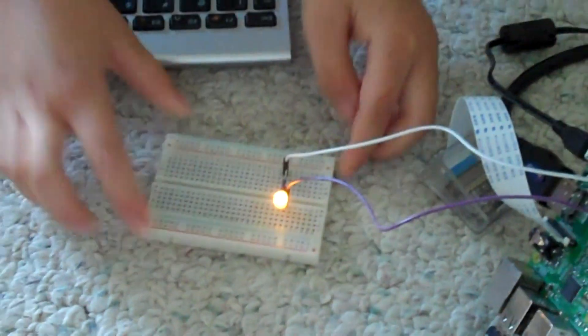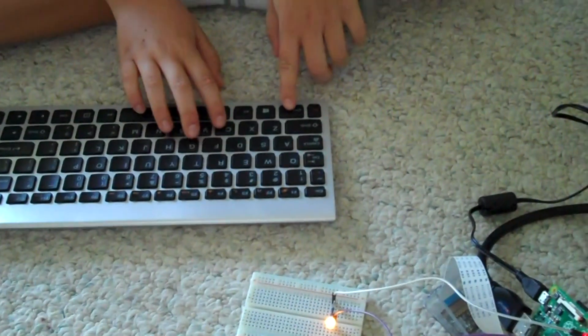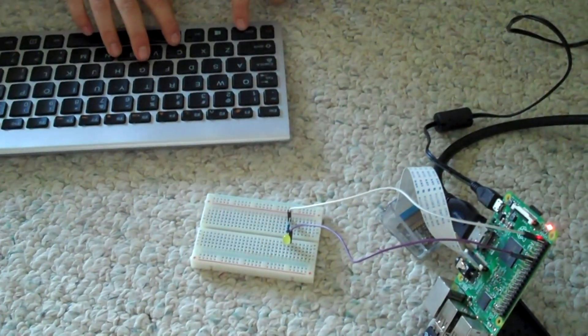Ta-da! And to make it stop, all you have to do is Control+C. It stops.